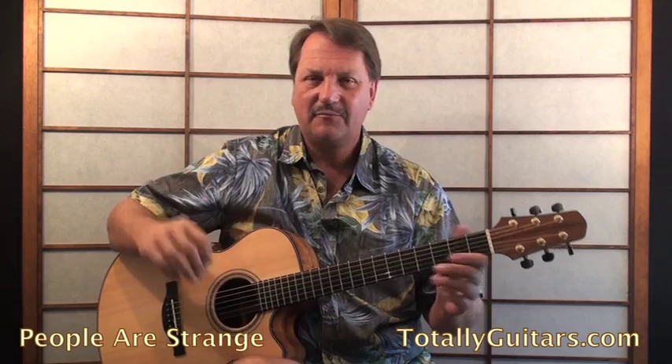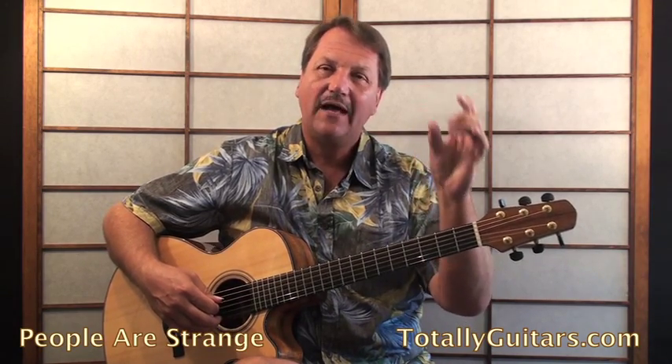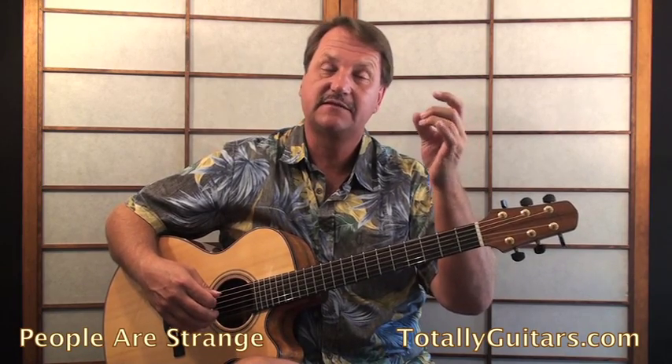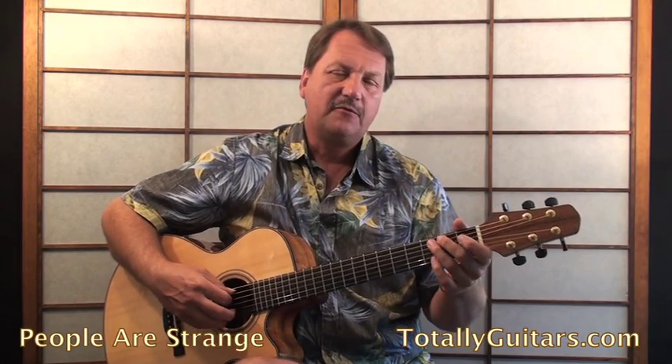To get you a little head start on People Are Strange: it's going to revolve around an E minor shape and an A minor shape. The main thing I like to have people do is keep those fingers together as they move up and down — from E minor on the fifth and fourth strings to the A minor shape on the fourth and third strings.